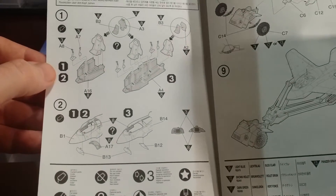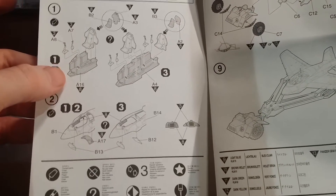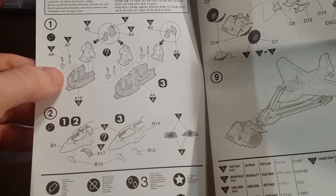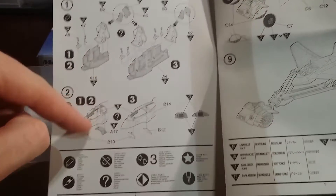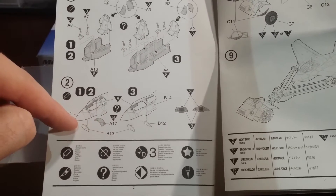We'll have a quick look at the instructions. So you've got two versions you can build — the single seat version or a two seater. You can see you've got the options for the cockpits there, as well as fuselage differences and your controls, which is pretty cool.